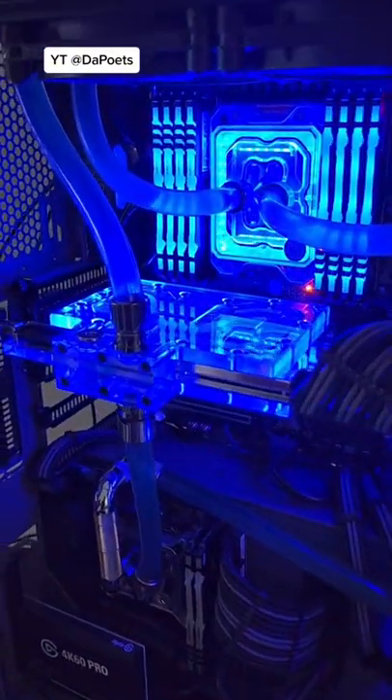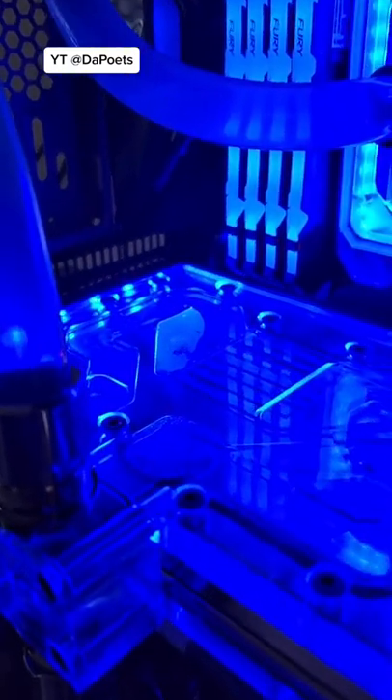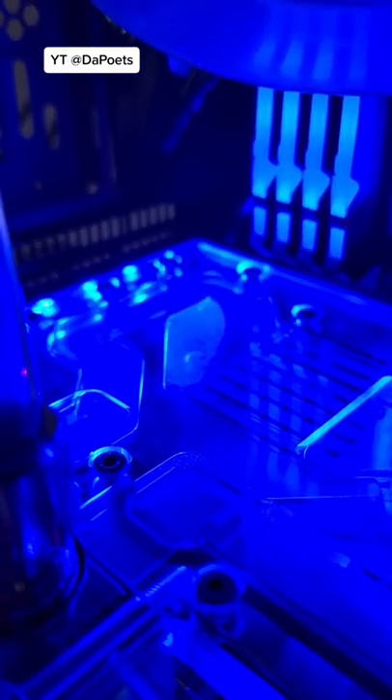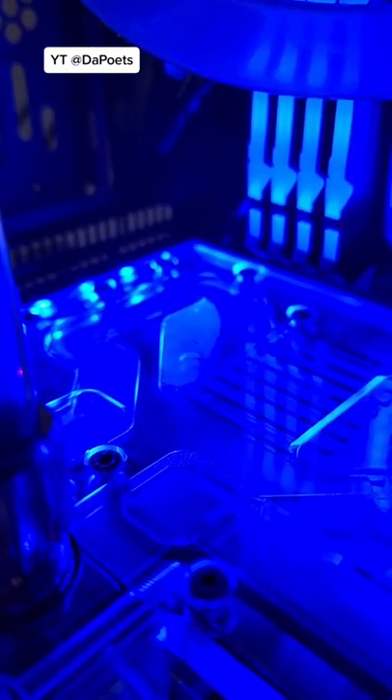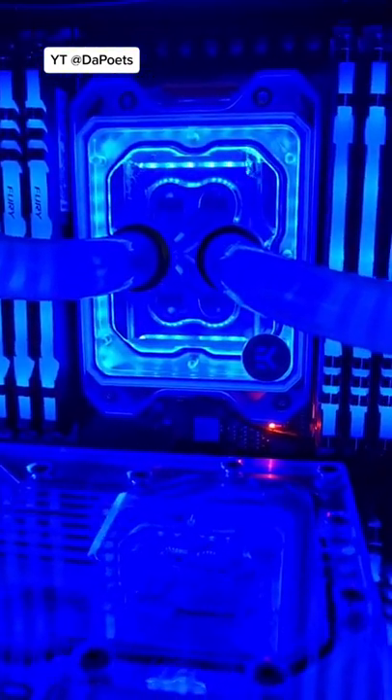The RG Strix 3090 is installed with the EKWB Active Backplate. I can almost begin benchmarking, but I'm still getting some bubbles out. There's one right there, party for one, and then there's one in the top right corner of the Threadripper.